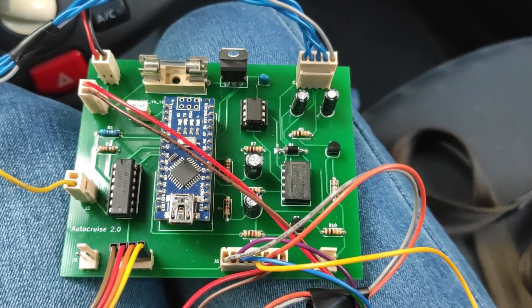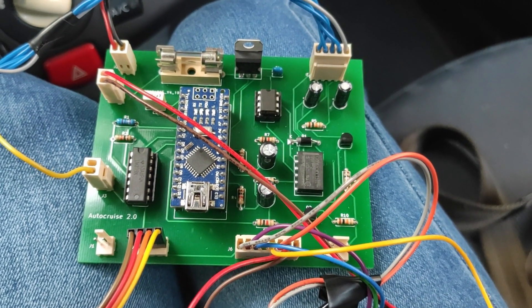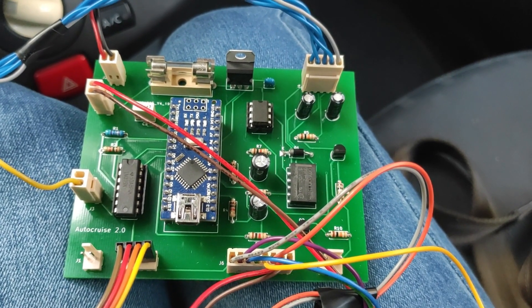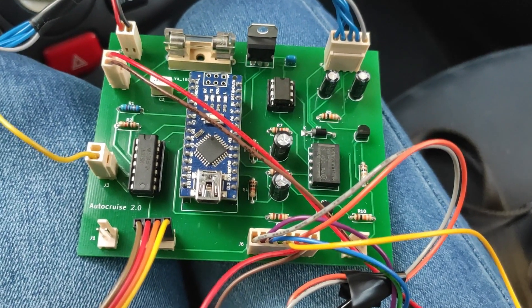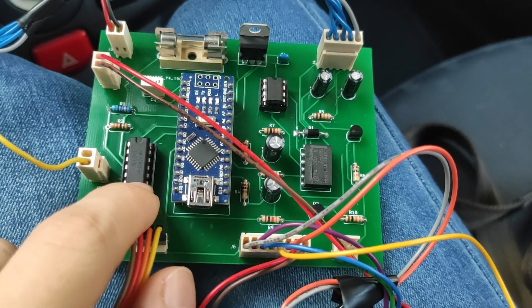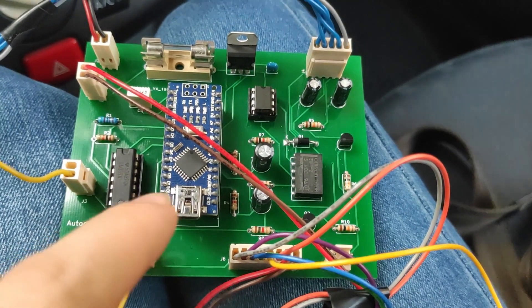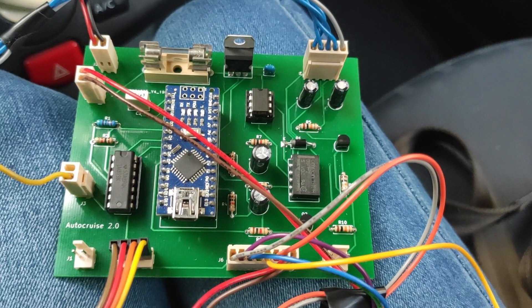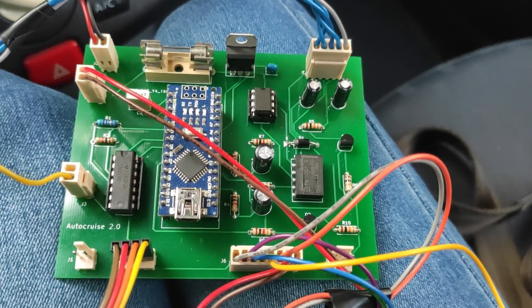So how does it work? The Arduino can read the speed of the car from the wheel sensor. The wheel sensor signal is sent into a comparator to adapt the signal into the input range of the Arduino. And then the Arduino basically counts the pulses and knows the speed of the car.